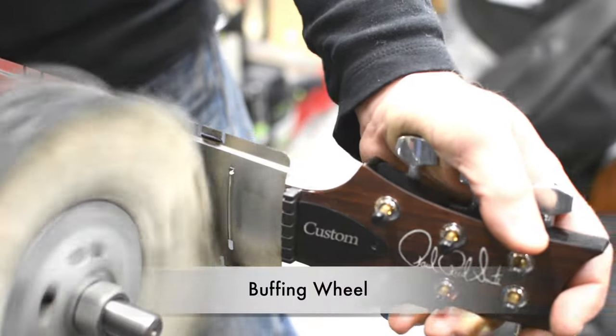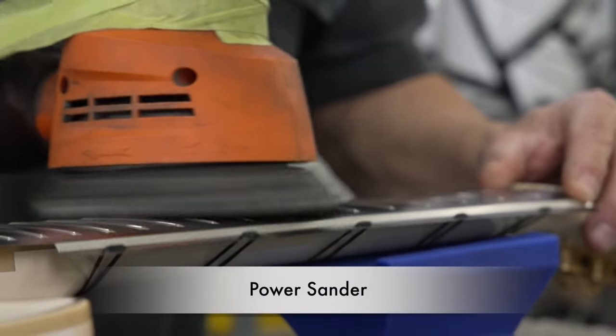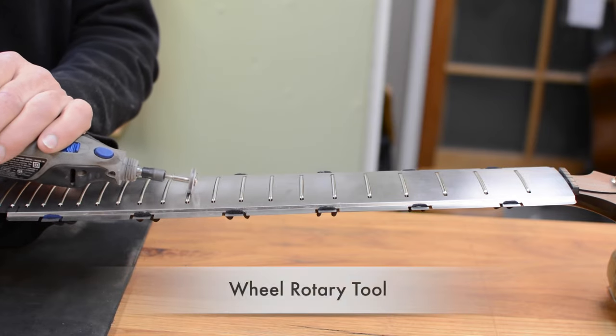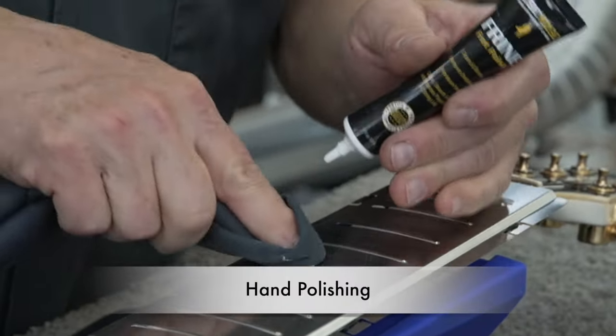Rigorously tested and designed to be used with power buffing wheels, power sanders, and other polishing systems. Our laser etched logo and size will withstand sanding and polishing.